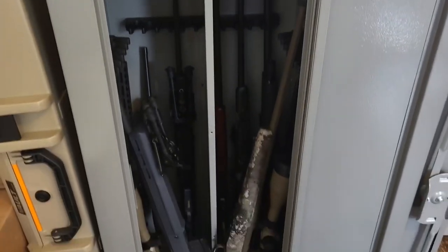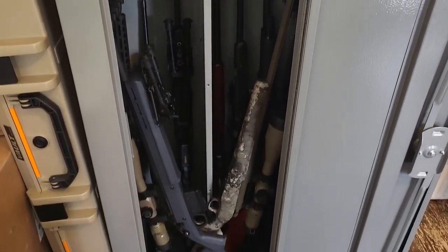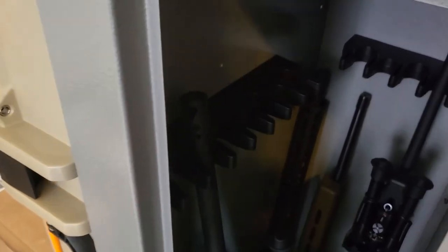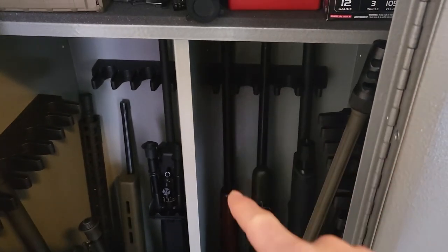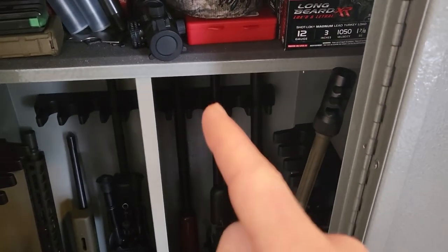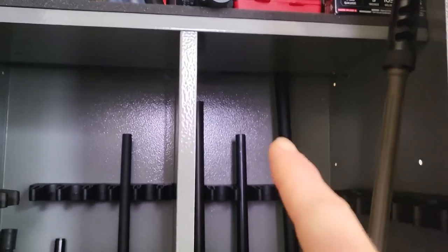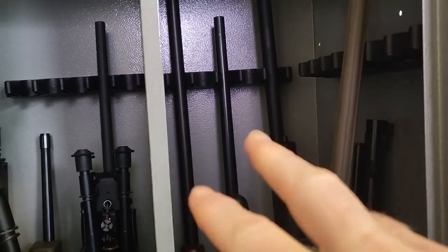That was the 18 gun cabinet. First off, it does not fit 18 guns. Anytime a safe or cabinet tells you it fits that number of guns, it does not. What that means is it has that number of hook spaces for firearms. On the back wall it has slots — one, two, three, four, five — and you can honestly only get three firearms there.